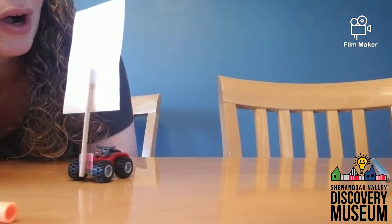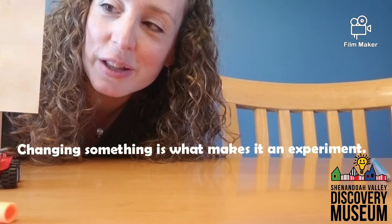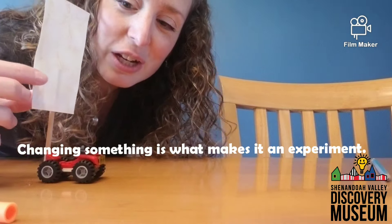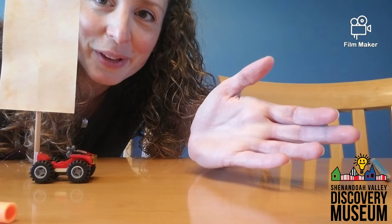It might work by just blowing on it. Now I also want you to try and experiment: change the size of the sail, change the shape of the sail, change the angle of the sail. What happens if I go like this and blow on it — will it go? Which direction will it go?